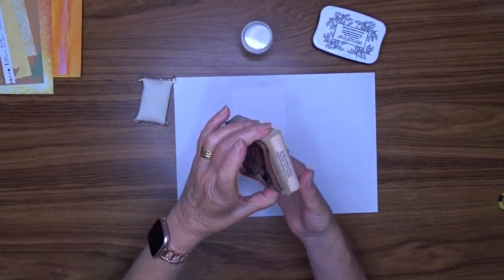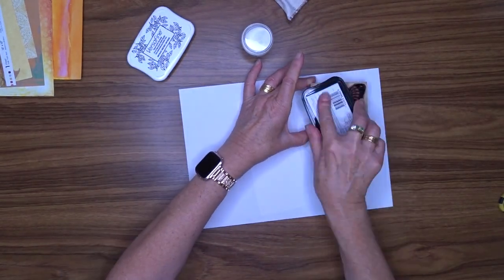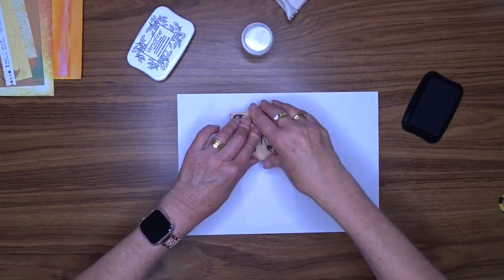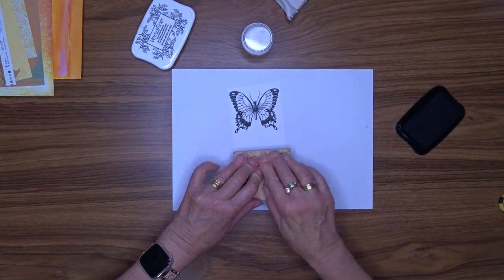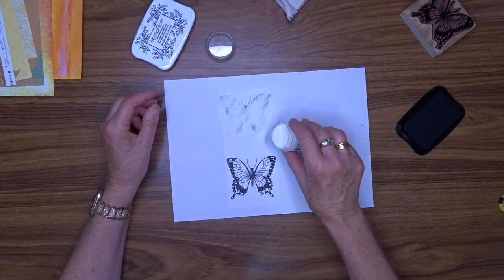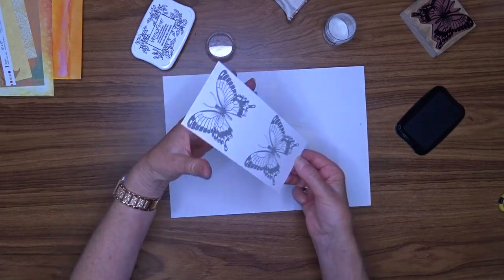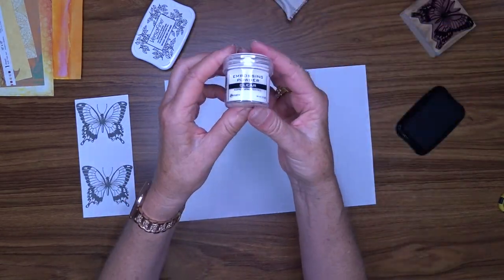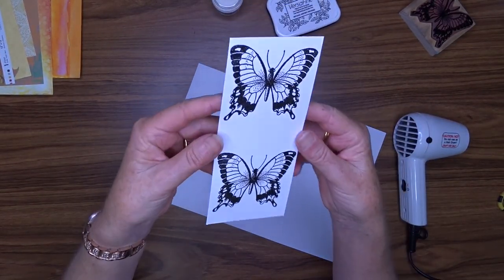While I'm waiting for that to dry, I'm going to start work on my focal point. I'm using this wood-mounted stamp — I have had this stamp for over 20 years. It was made in South Australia by Thinking Stamps, and I just love this butterfly. I've got a piece of scrap cardstock and I'm using my embossing buddy on that. Then I'm going to stamp using my VersaFine Onyx Black ink — I'm going to do it twice. I'm not sure what colour I want to use, whether pinks and oranges or blues and greens, so I'm going to do both and see which one I like best. Once I've stamped that, I'm going to cover it with clear super-fine embossing powder, then heat that with my heat gun.